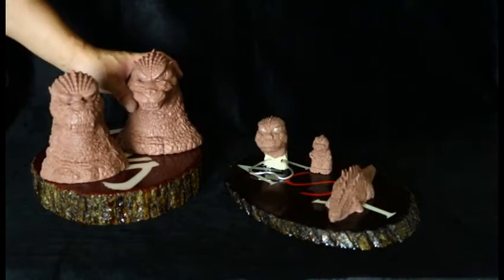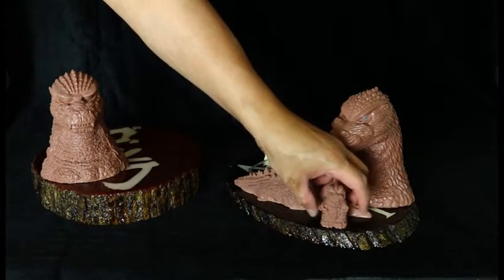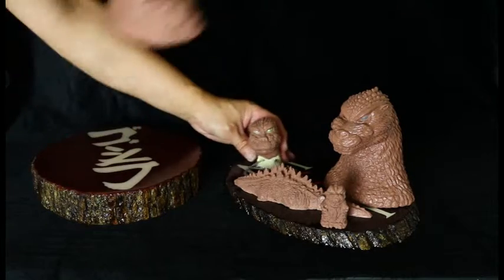These are perfect for X Plus figures or just about any type of figure you want to display. As you can see, I've got my custom sculptures on display on top of them, and they look really nice.